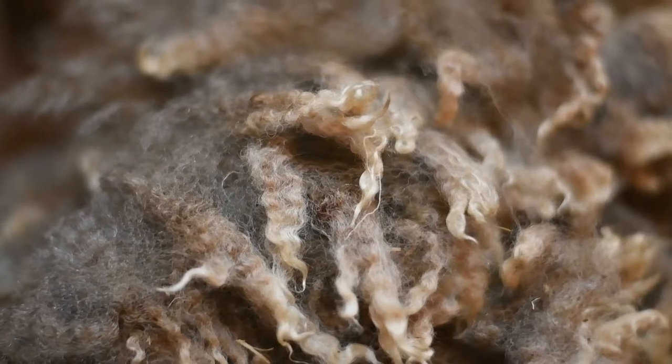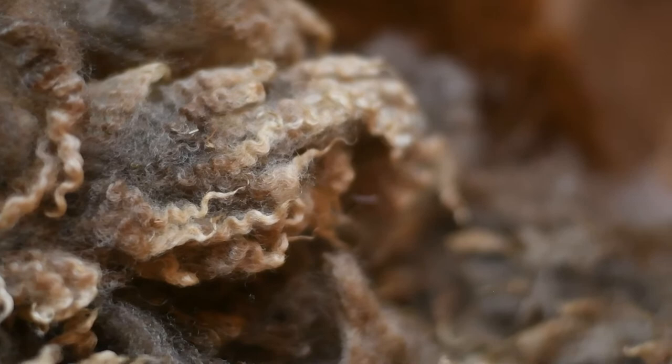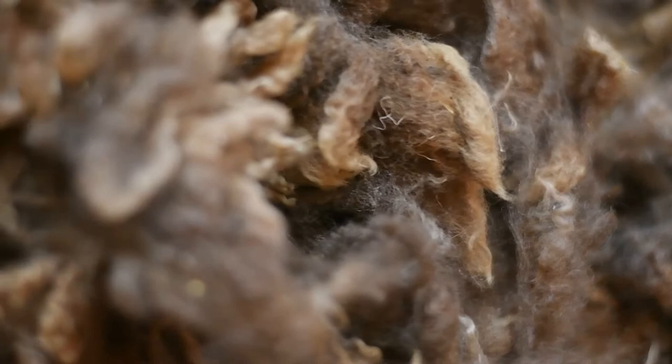Hi everyone and welcome to today's video that is going to be teaching you how to wash raw wool. This fleece we're going to be working with is a bit over a pound of a Romney cross wool, and before you start to wash your wool you're going to want to make sure you take your fleece and skirt it really well.